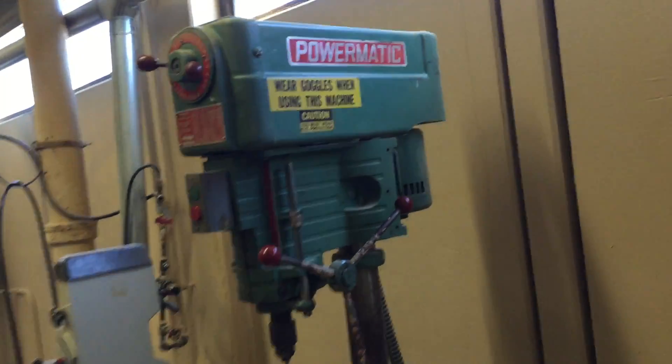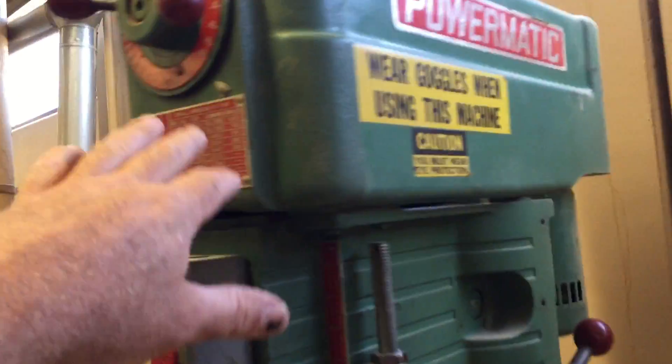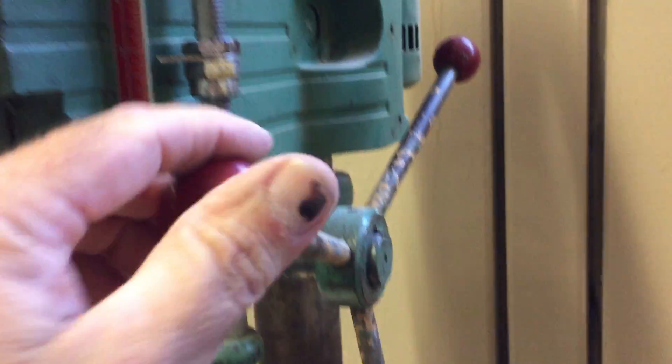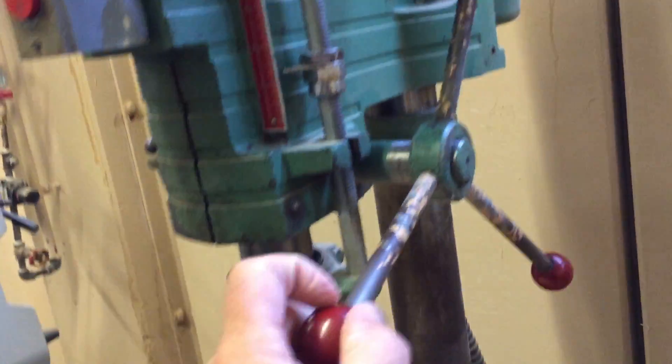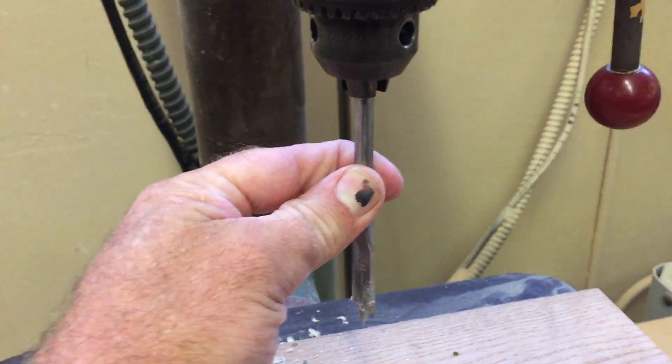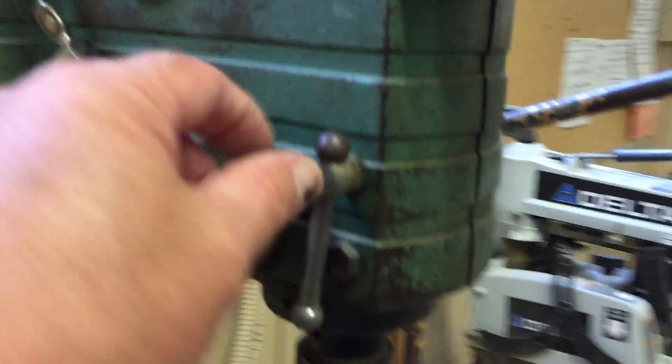This is our Powermatic drill press. We have the motor assembly up here, and then we have the belts — this controls your speed, how fast this bit is going to go around. Your on-off switch. This is our depth stop. These are our quill feed levers — they make it go up and down. We have the table, the columns, and the spindle up here. This is the chuck, it's holding the drill bit, and then we have the column and the base. Over here, this is the spindle lock.